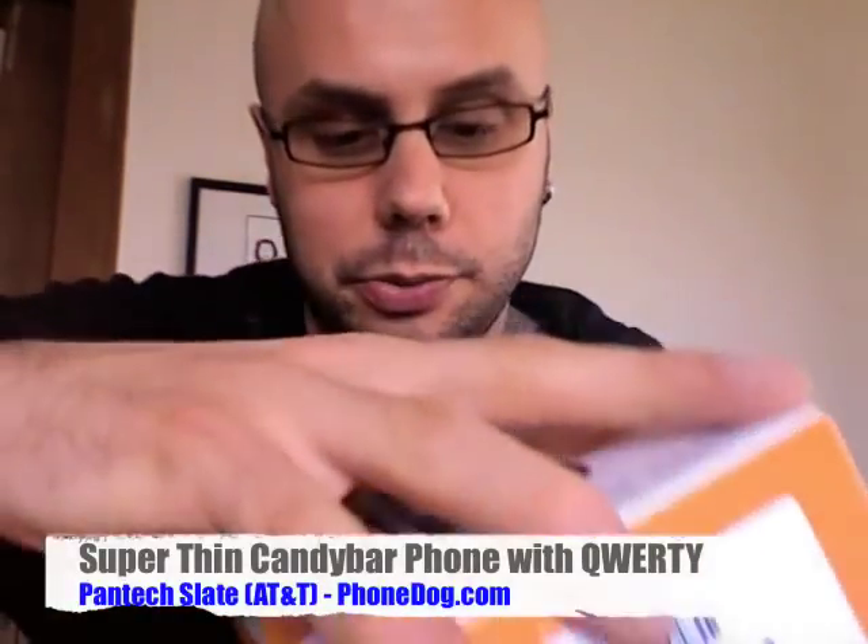Here you go — the Pantec Slate, one of AT&T's four new messaging phones. This is the third one to be released. We've got the Pantec Matrix, we've got the Samsung Propel, we've got the Pantec Slate, and the UT Starcom Quickfire is still coming soon. But here's the Matrix — we'll open it up.